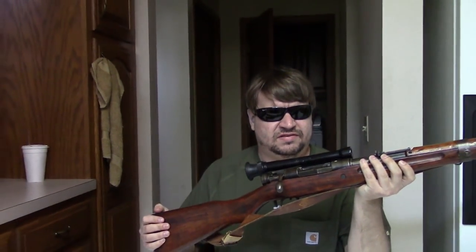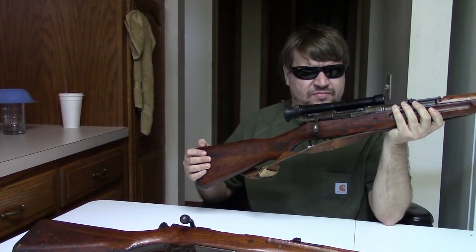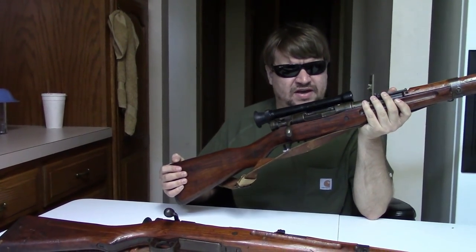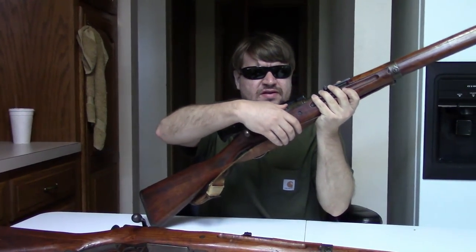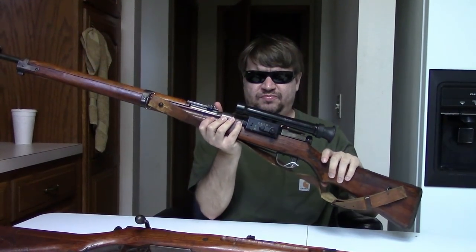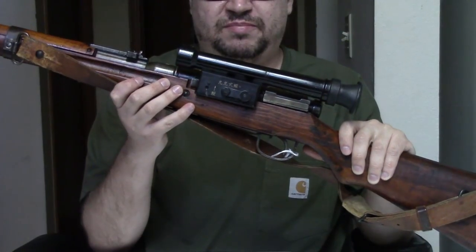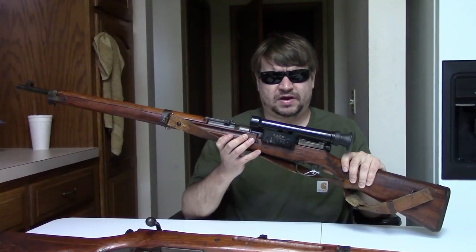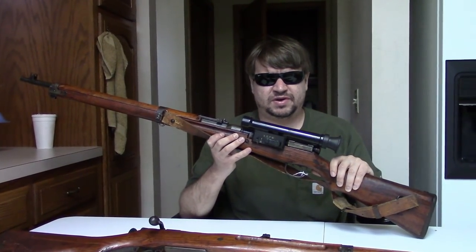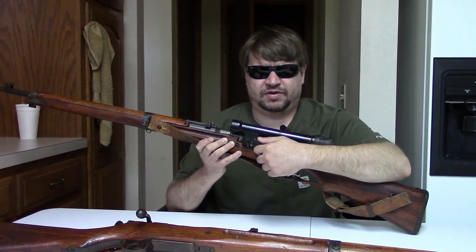In my hands is a very late production Nagoya Type 99 in 7.7, and we have the 4-power optic, which was made especially for the newer 7.7 caliber. While the 2.5 originally built for the 6.5 millimeter would work, the 4-power was felt to be better. It's a bigger scope, but it's the same basic pattern. We have the same type of quick-detach throw.